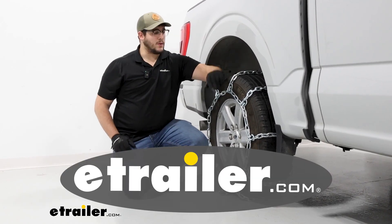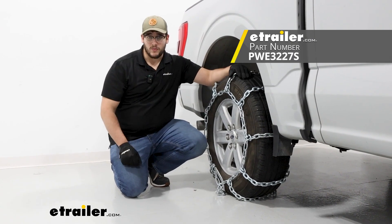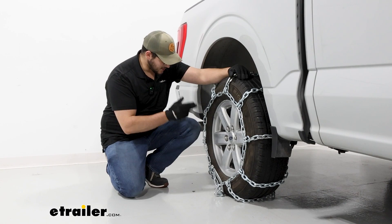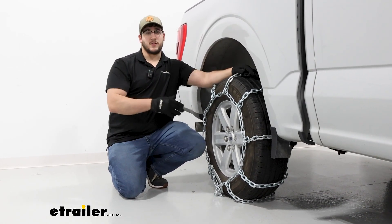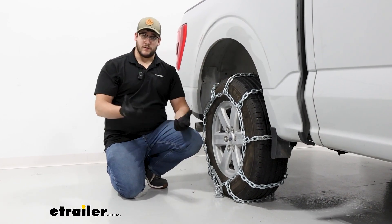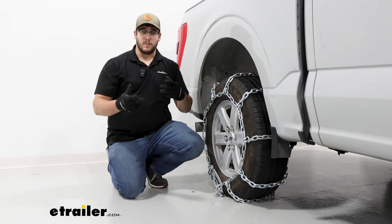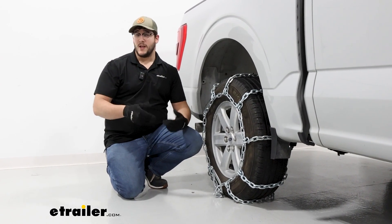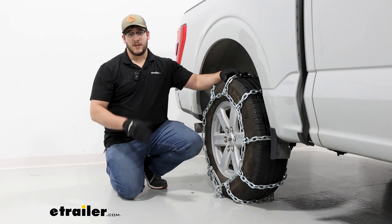Hi, Matt with E-Trailer, and today we're talking about the PWAG tire chains with square links on them on our 2023 Ford F-150. We're going to have this on tire size 245/70R17, and we're going to have this on the rear axle as what the manual recommends. This is going to fit a range of different tire sizes — you can plug in your vehicle's information into our fit guide to make sure this is the correct fit for you. So let's check it out.